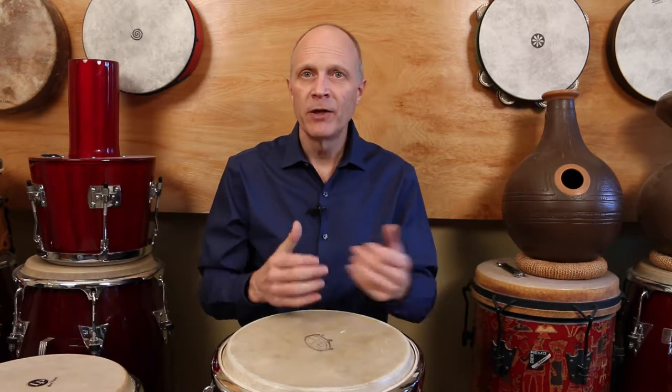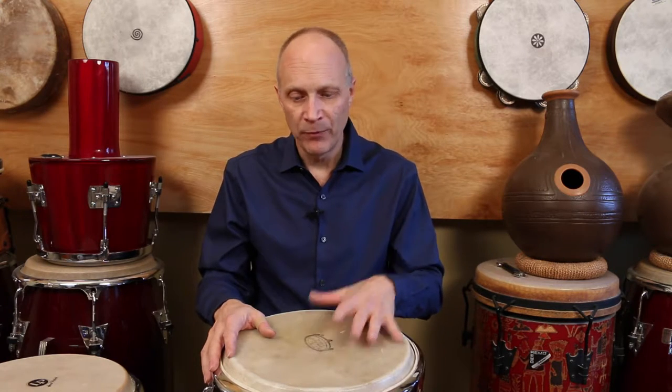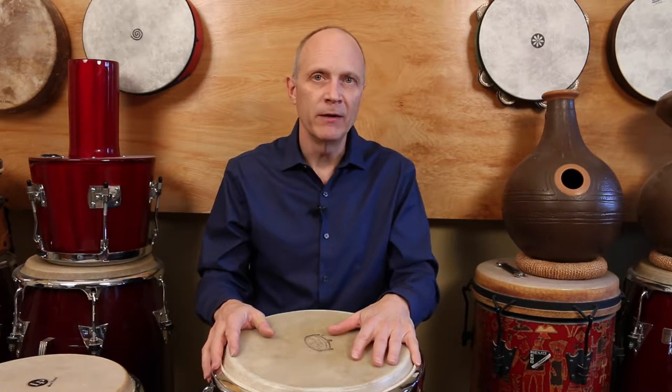I get a lot of emails from people asking me about what kind of drums to get, what kind of drums to play, what drums do I play. You'll notice that in most of my videos I'm playing this drum right here. Today I'm going to share with you what this is and show you some other barrel and goblet-shaped drums and how to play them.